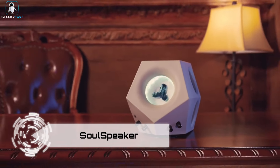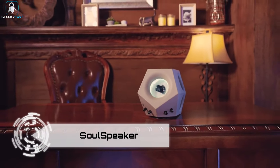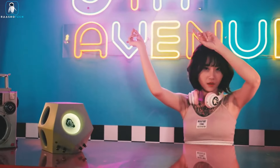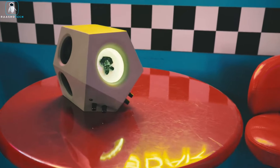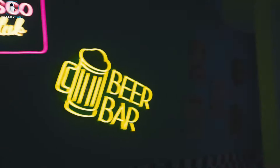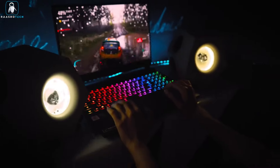Meet the Soul Speaker, your ticket to an audiovisual joyride that's not just music — it's a fiesta for your senses. Picture this: a speaker so stylish it puts fashionistas to shame, and so smart it probably knows your favorite dance moves. This bad boy doesn't just play your tunes, it throws a party with them.